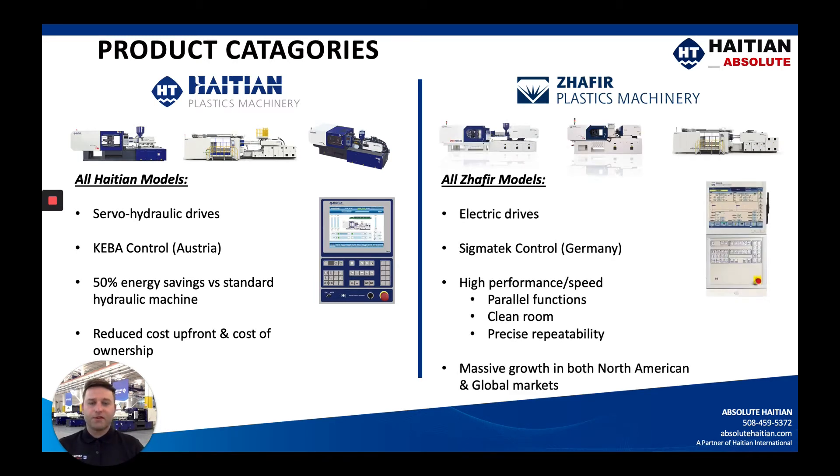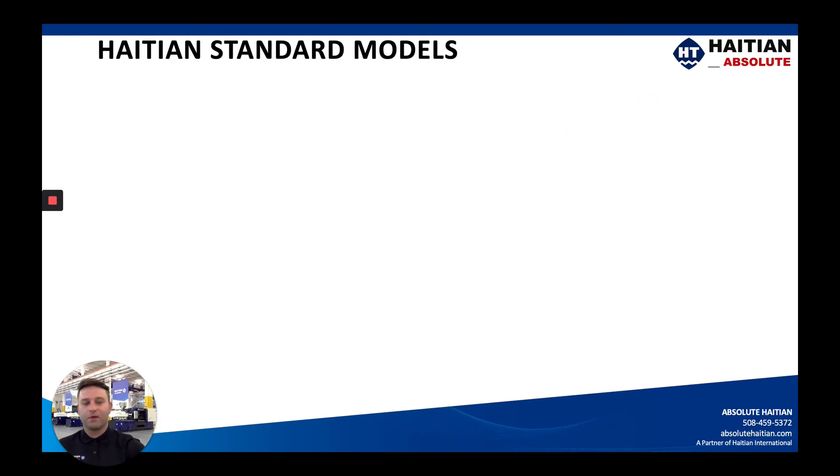For the Saphir division, these are electric machines that we're looking at for higher end applications. These use a Sigmatech control. We push these towards customers with cleanroom applications or more precise, reliability-focused applications, and we have seen a huge uptick in these machines in the North American markets.